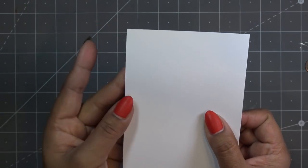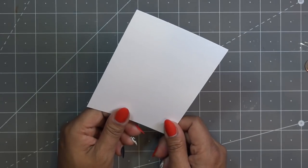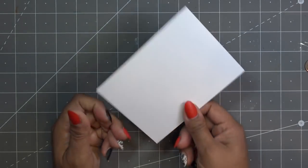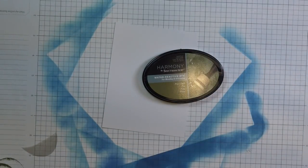It didn't cut very clean on my guillotine — I've never seen that before. But this is cut down to four by five and a quarter. Since this is Freeform Friday, I'm going to basically make our own background paper.